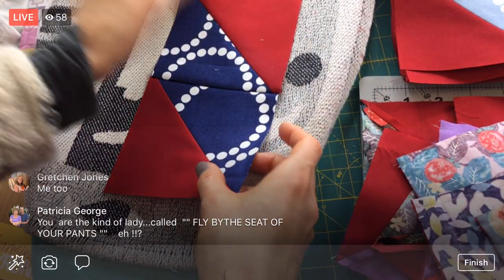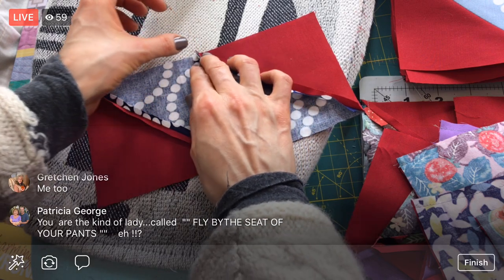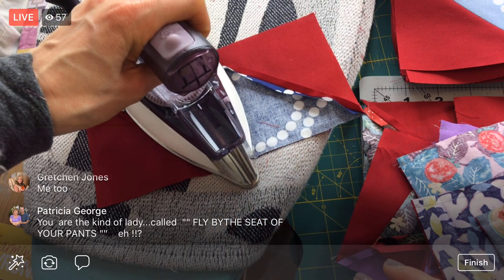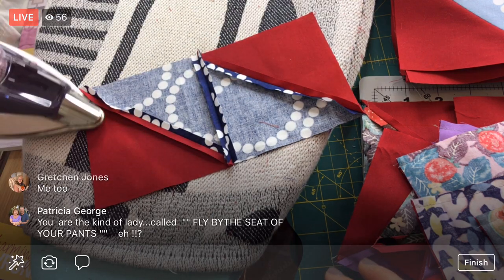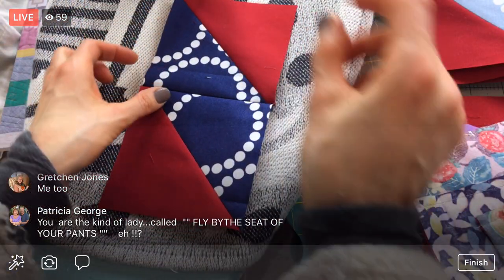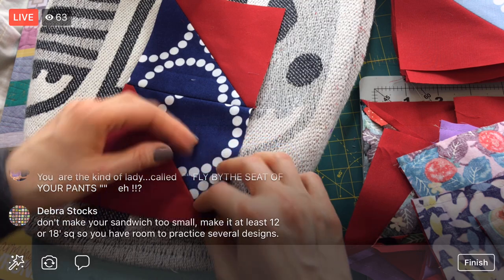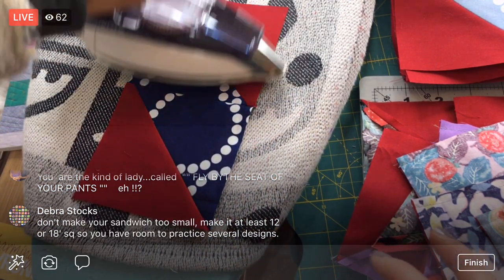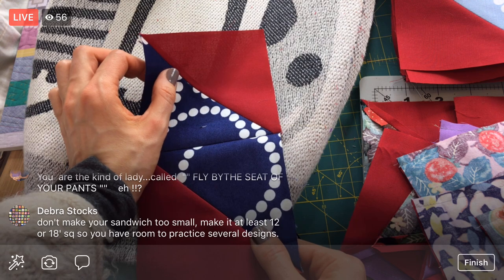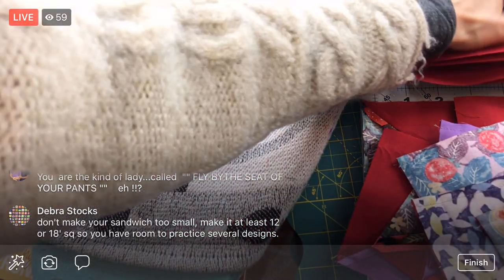I'm not going to sit around and practice my motions like a calligrapher. I love calligraphy and the idea of working on letter forms over and over again, but I don't think my brain can deal with that patience. I have a feeling free motion quilting is a lot like that - sitting down and learning each shape, each loop-de-loop for a feather and where to go next. Don't make your practice sandwich too small - make it at least 12 or 18 inches so you have room to practice several designs. That's a great idea!